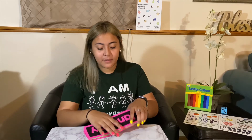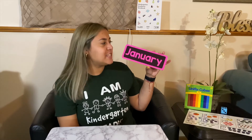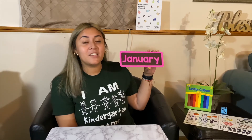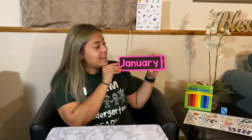Months in a year. Do you guys know how many months are in one year? There are 12 — we have 12 months in one year. The very first month in a year is January. Can you guys think of any special holidays or birthdays you celebrate in January? We celebrate New Year's, because it's the first month in a year.